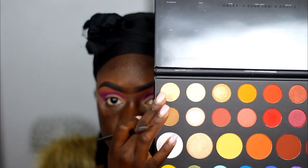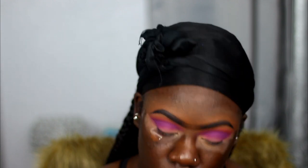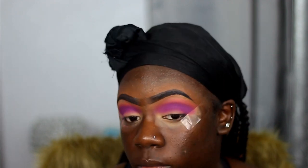Now I'm going to take these two shades called Canvas and Punch Me, and I'm going to use those as my brow bone highlights. I didn't want too much going on my brows — just wanted something subtle and clean, so that's what I'm using.